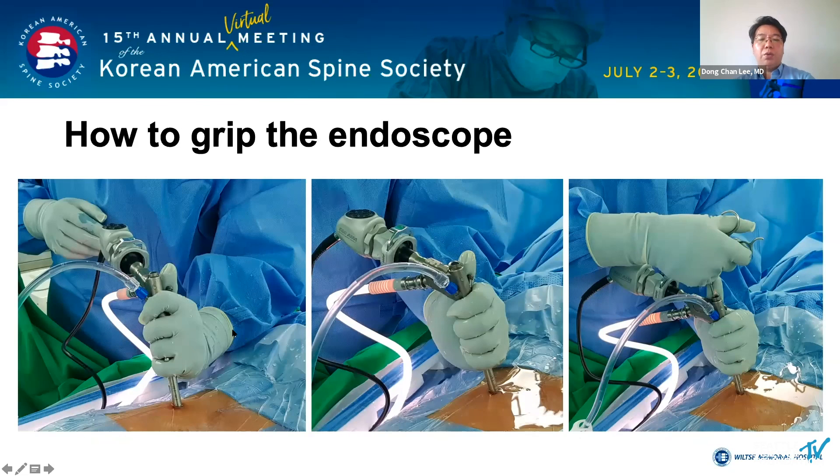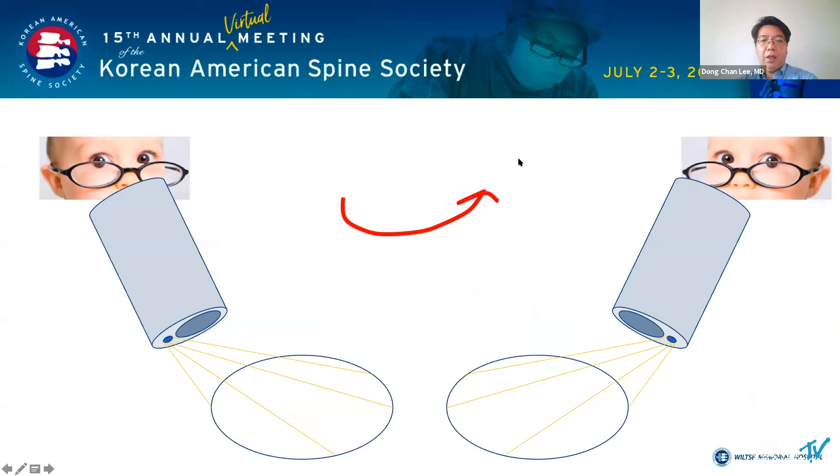You grip the endoscope like this. The depth of the endoscope can be adjusted with the thumb and index finger. The endoscope has an angle of 10 to 25 degrees, so surgery is performed while turning the endoscope in the direction you want to operate.